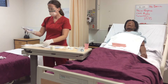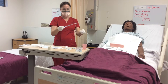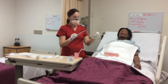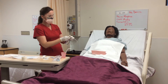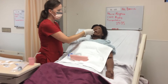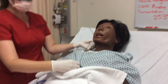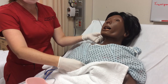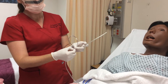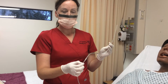Before I lubricate the tubing, I will occlude the exit just in case there are any gastric contents going up the tubing so it will not spill. I will measure using the traditional measuring approach: from the tip of the catheter to the tip of the nose, to the ear lobe, and down to the xiphoid process of the patient. This xiphoid process measures about 50 cm.